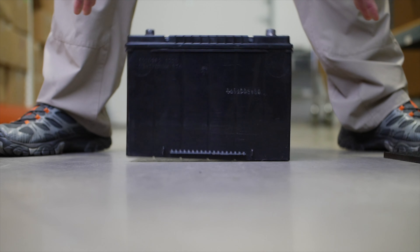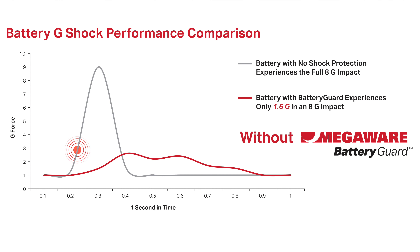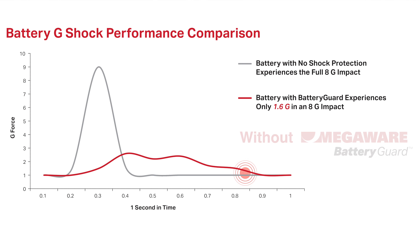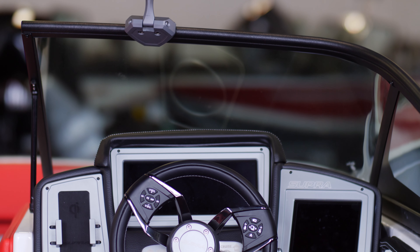The cells will become damaged. There's micro fractures. And over time, it's really going to play a part in the performance of your battery and significantly cut down the life of that battery.